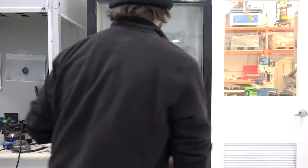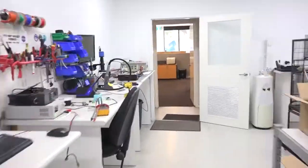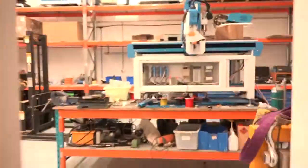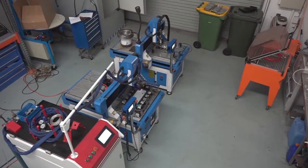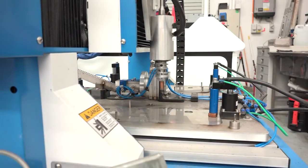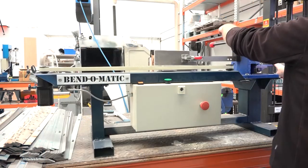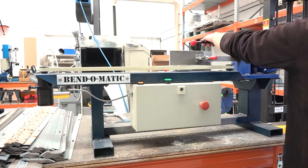The completed and tested circuit boards are now ready for assembly into the cases. The majority of the process here is done by our automated custom robots. First, we begin by stud welding, then we use our Bend-O-Matic to make the outside of the unit's housing.